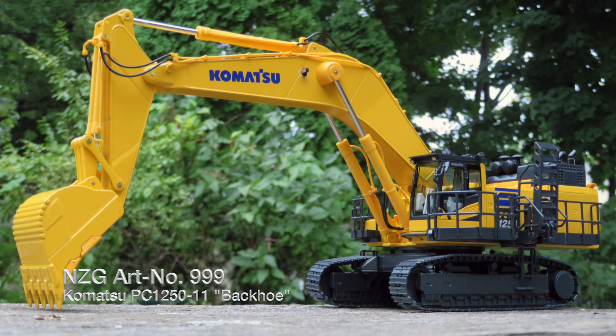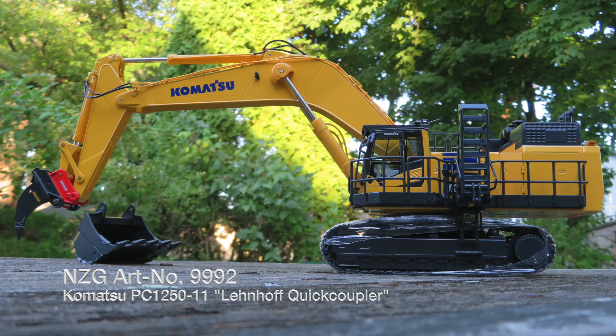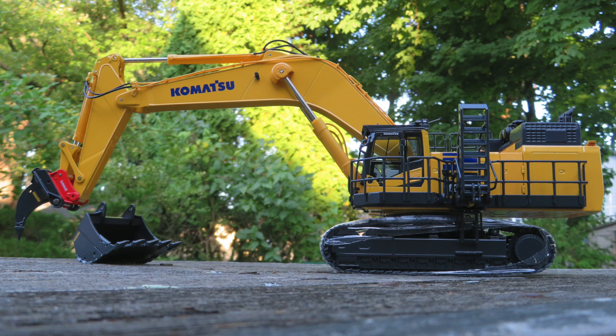The standard backhoe configuration is model number 999, 999-1 is the demolition version, and 999-2 is the Lenhoff Quick Coupler version. There is an additional variation — essentially 999-2, the Lenhoff Quick Coupler model, but painted all white, which is slightly more limited.